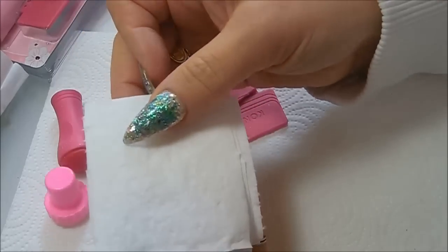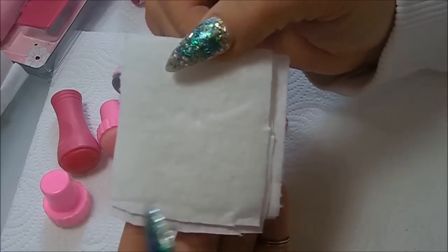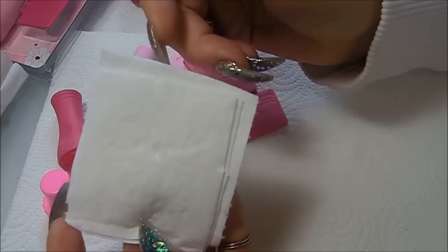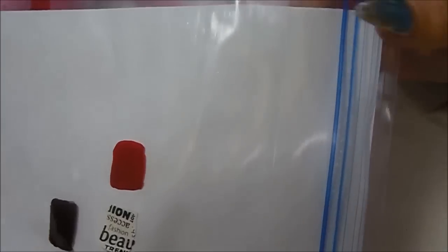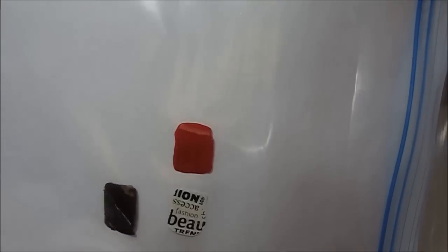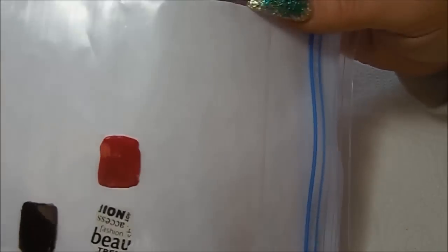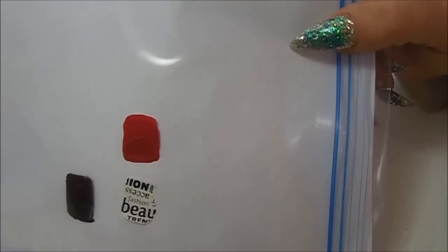These lint-free wipes are nothing special — they're nothing more than paper towels cut into squares. I cut those up a lot; it saves money and they work just as well. When you practice stamping, use a Ziploc freezer bag with a white sheet of paper inside it, just paint on some nail polish colored squares and start practicing your design, your color combinations — it's easy. Everyone has Ziploc freezer bags and they're cheap. You can also practice on artificial nails or on your own nails, that's fine too.